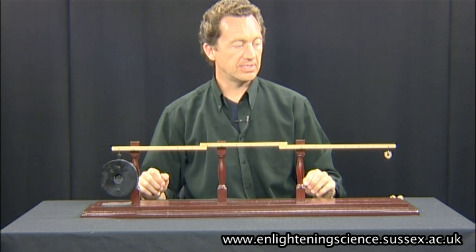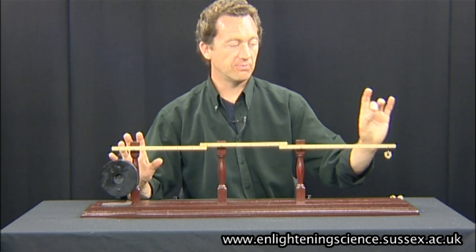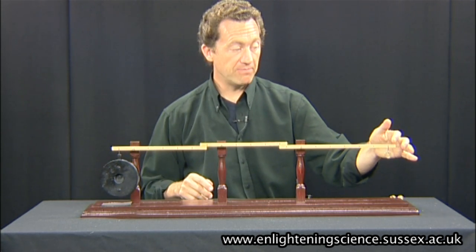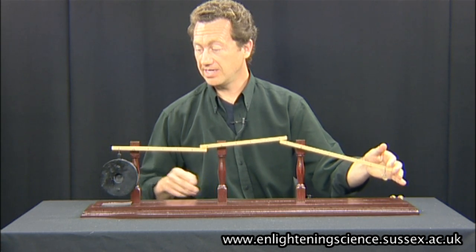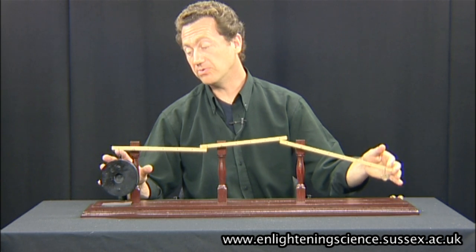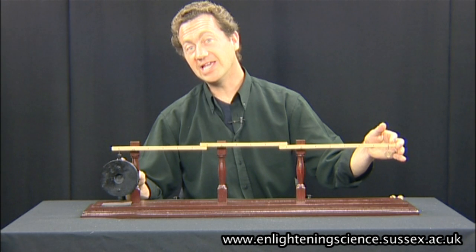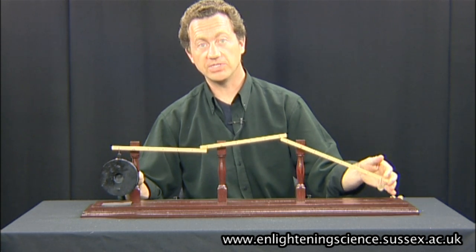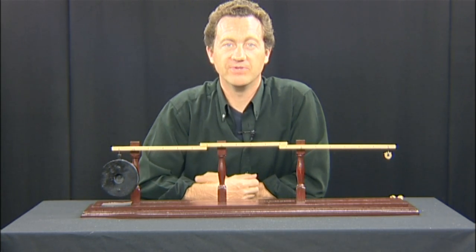What you notice is that I'm balancing a 1,200 gram weight with just 10 grams. If I move this by adding just a few more grams, you can see the really heavy weight does move, but hardly at all. That's because it's actually moving 120 times less, which is how the levers produce their mechanical advantage. This is the great mechanical advantage of levers.